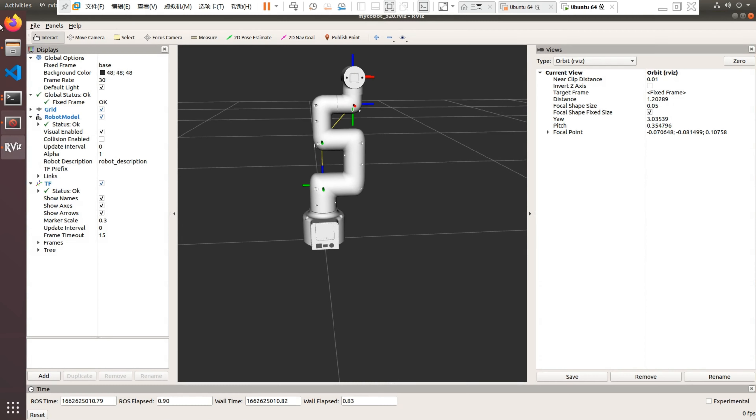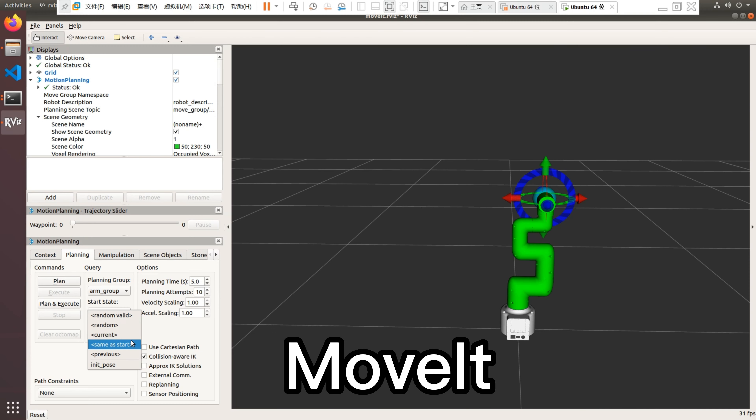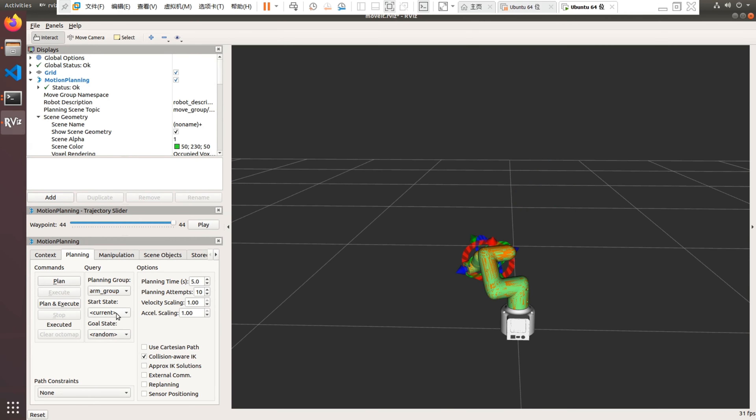Here is the test for ROS. We can see that it can be operated very smoothly. One of the highlights of this upgrade is the communication speed, which has been improved by more than 5 times, from the original 100ms to within 20ms. Let's verify it by testing.